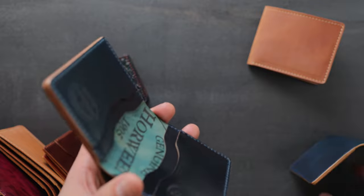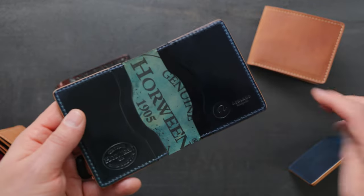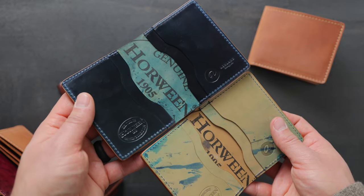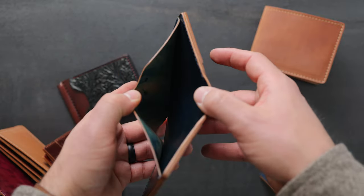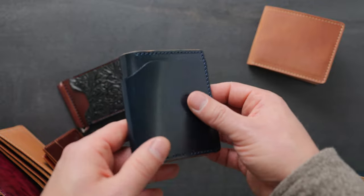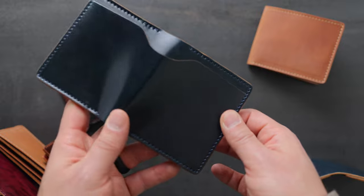We also have the Tony the Ant in the normal denim shell cordovan. You can see the difference on the inside — it's a little bit wider on the Tony the Ant. We did that to more easily accommodate cash in the back bill slot. So Tony the Ant is just like the Bugs Moran, a little bit wider with a bill slot on the back.